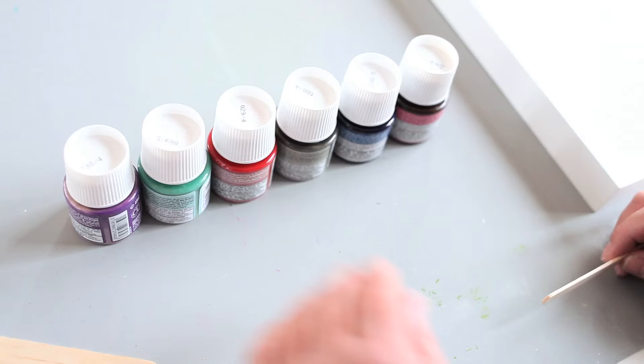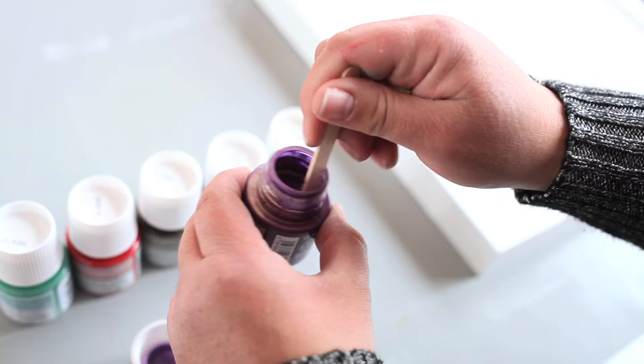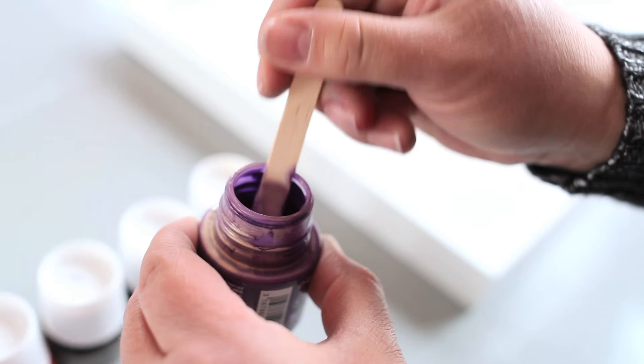The first thing you want to do when you get these paints is open the jar, use your craft stick or other stirring tool, and gently stir all of the media together. You may have some chunks, and you want to make sure that it's all nice and blended and smooth so the texture is consistent.